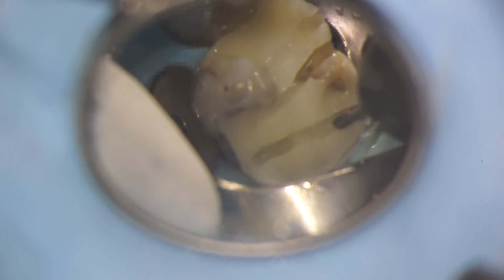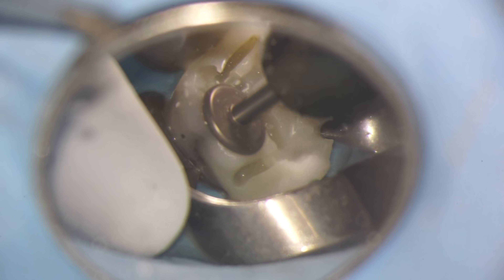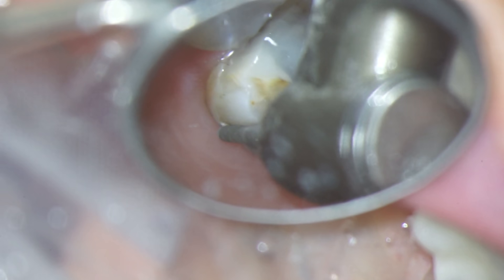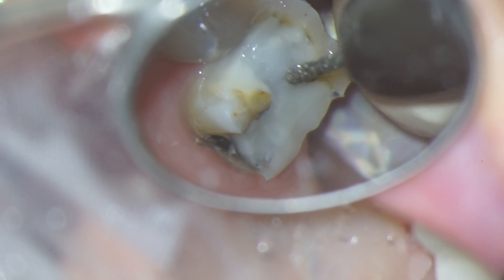I have another video that shows this in much more detail, so if you'd like to see that here's the link. Essentially the whole point of a crown is to create a porcelain shield that goes all the way around the tooth to protect it from fracturing.